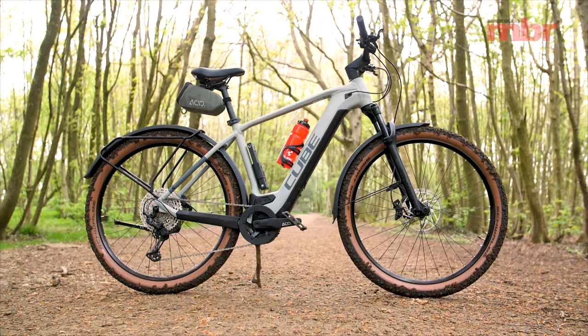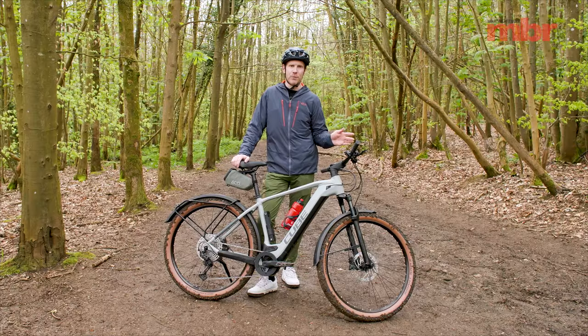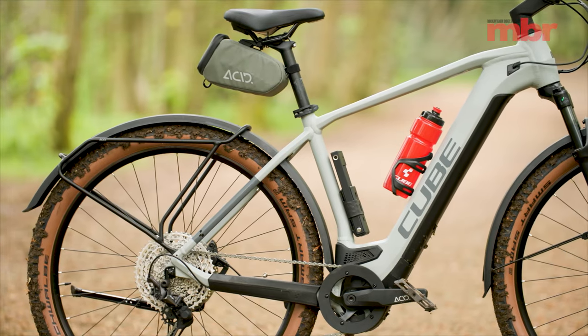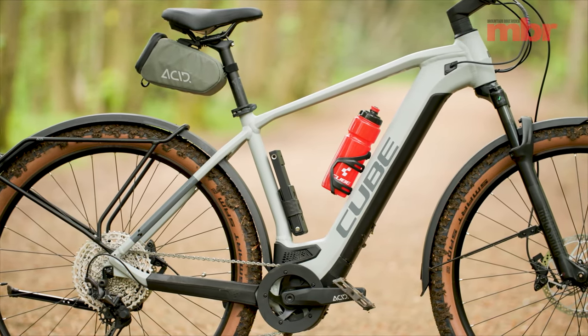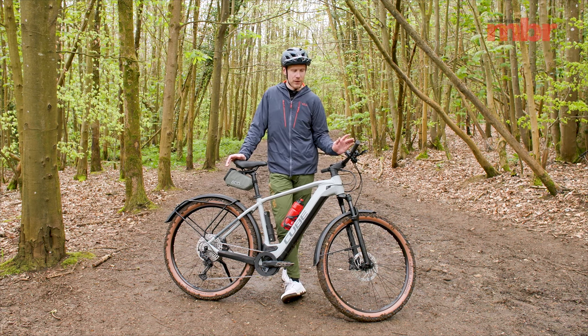This is Cube's new Reaction Hybrid Race 625. It spans the gap between urban riding on one hand and mountain biking on the other. It's got RockShox suspension on the front, pretty knobbly tires, a really lovely aluminium frame, and good geometry. It's pretty raked out and it's got some good sizing so you fit on it well — and that is really important for mountain biking, more important than any other discipline in my opinion.